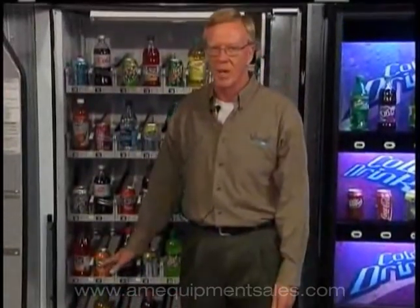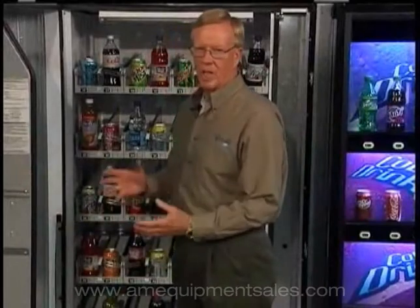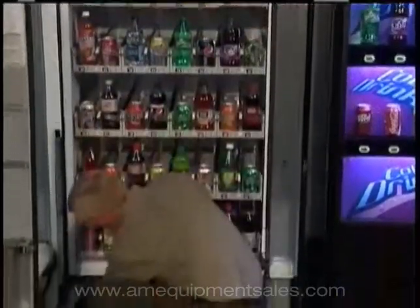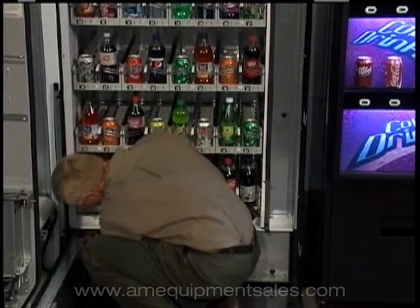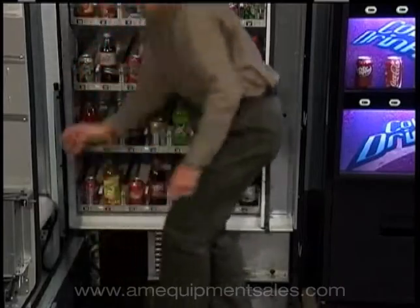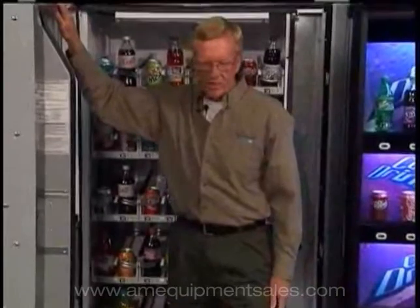The top plug is power to this machine — you've just completely powered the whole machine down. Never unplug or plug any component on this machine, even a coin changer or dollar bill validator, with power on. You take a chance of damage. Plug the machine back in — the top plug is the computer plug.